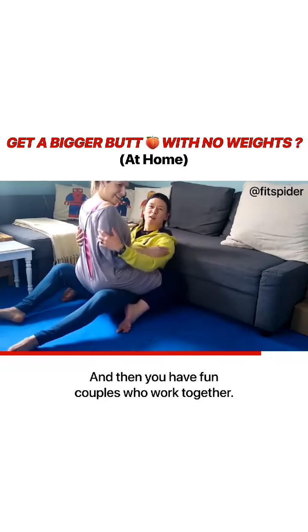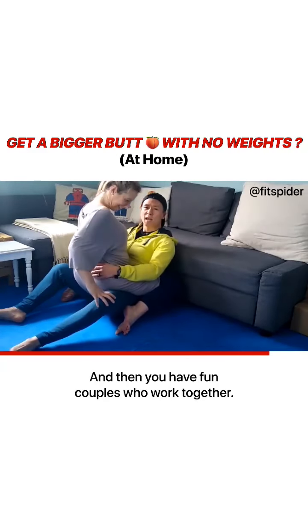And then you have fun. Couples who work together, staying together. Let's be entertaining, shall we? That's way too much fun.